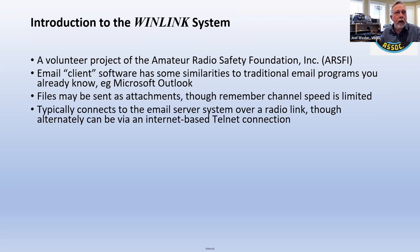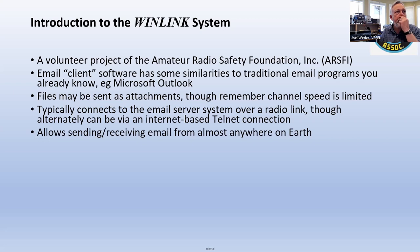You can connect via radio of various sorts, but also an internet connection, which is what I often do if I'm just in a hurry — using what's called Telnet. So you can send or receive emails from just about anywhere. Peter VA6RPL is excited about this because a lot of Blue Water sailors use WinLink, and he's a sailor himself.